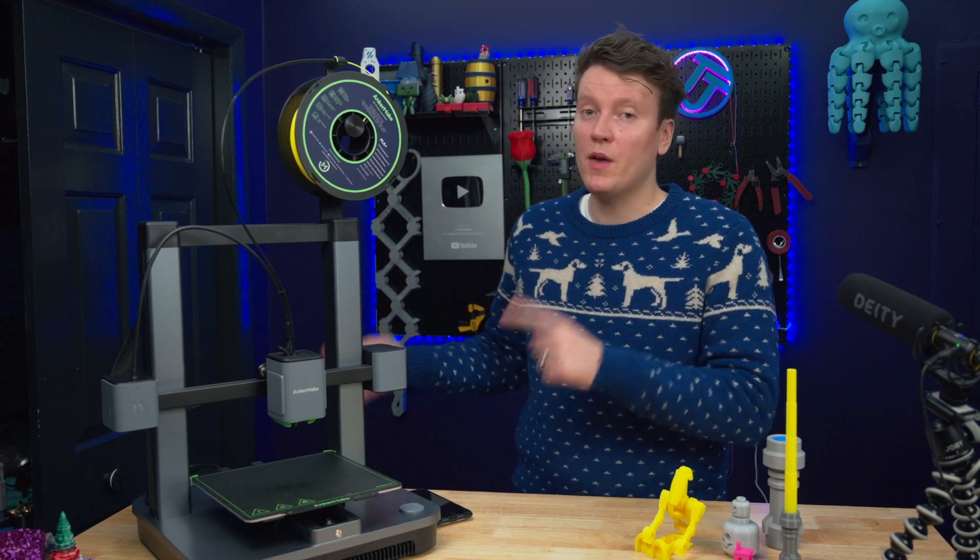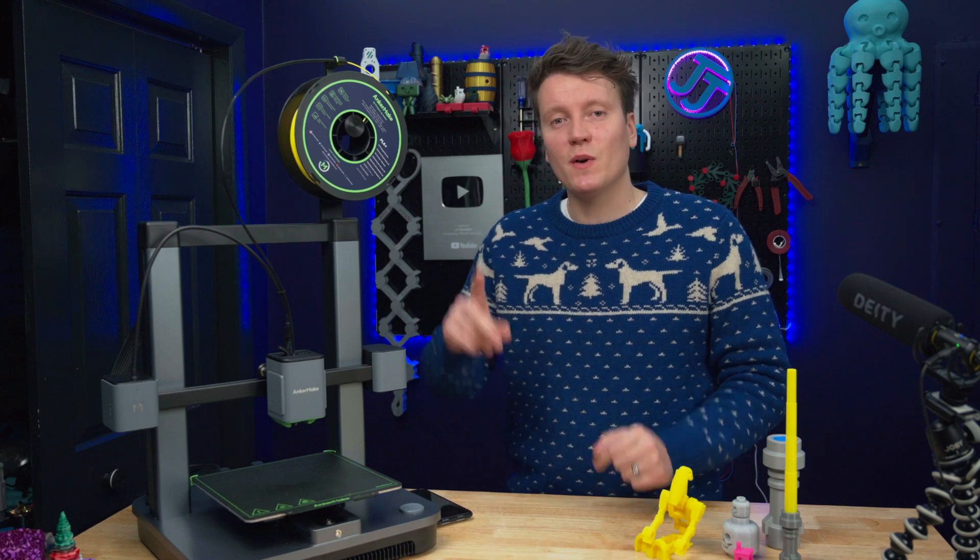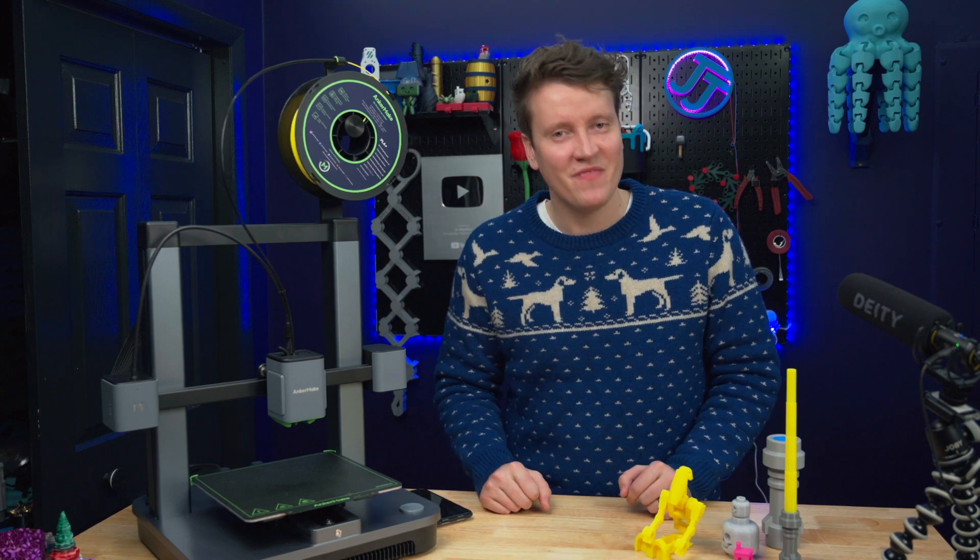Anyway, I think that wraps it up. If you have any more questions, let me know in the comments down below. As always, go out there, create something amazing today, and I'll see you in the next video.